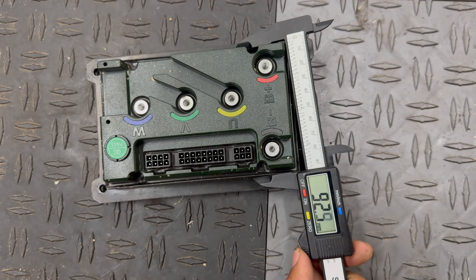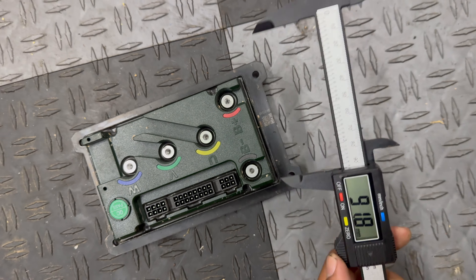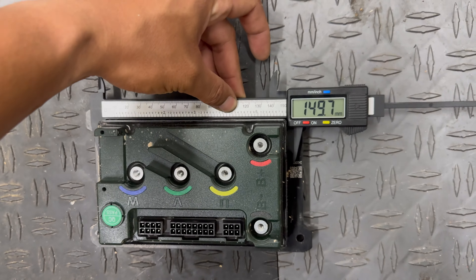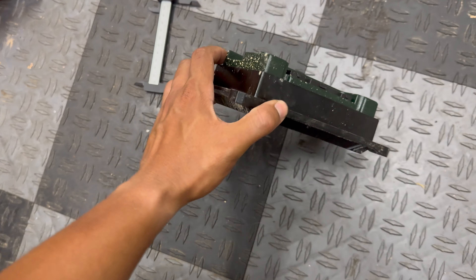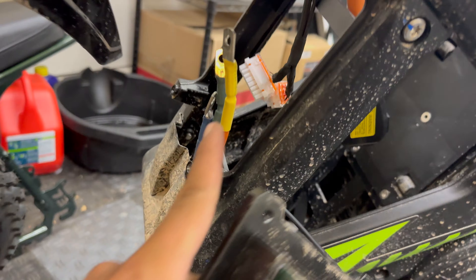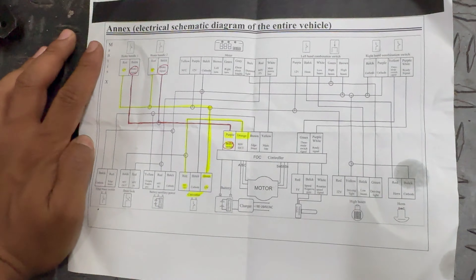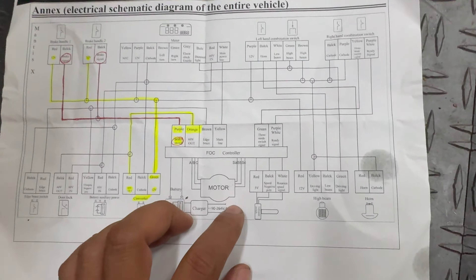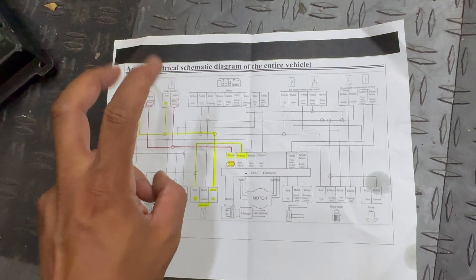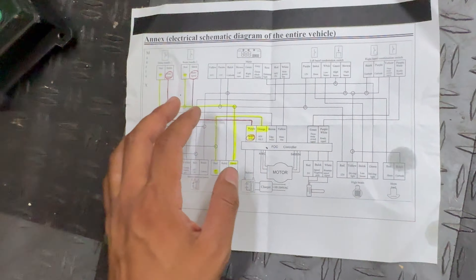Here are the controller dimensions to get your minds brewing on what controllers we can retrofit: about 92 millimeters in width and just under 150 millimeters in length. I was also reviewing the factory wiring schematics — it doesn't look too complicated, but I can confirm there's no brown wire or green wire you can cut to de-restrict the speed limit. It's simply in the programming.